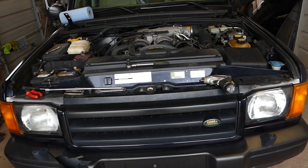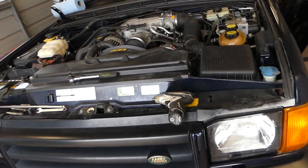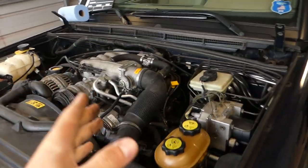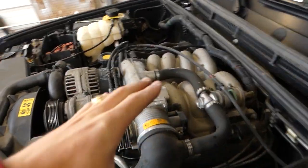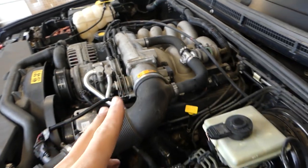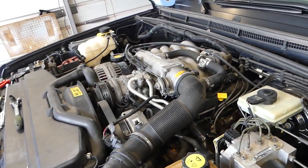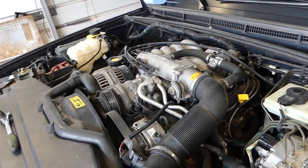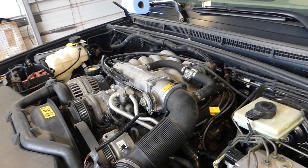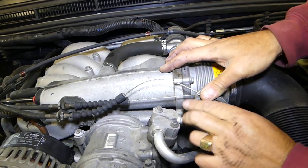Hey guys, welcome back to Auto Repair Guys. Today we're working on the Land Rover Discovery 2 right here at the shop. We'll show you how to remove the upper intake — whether you need to remove or replace the whole intake. We need to do an engine replacement, so we need to pull the engine out, and for that we'll need to remove the intake. Please subscribe and let's grow the channel together.